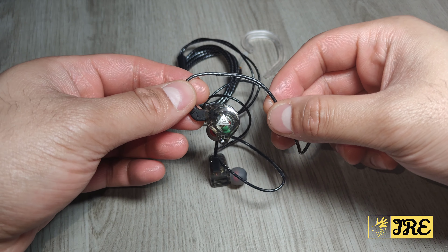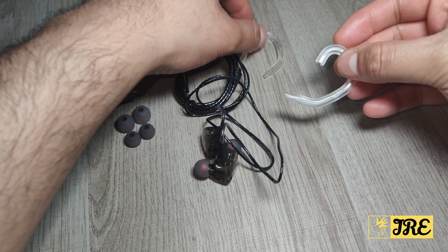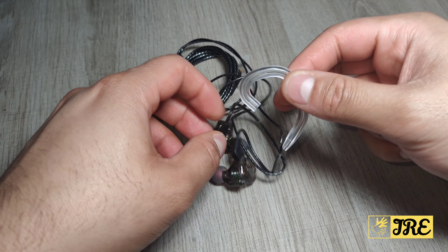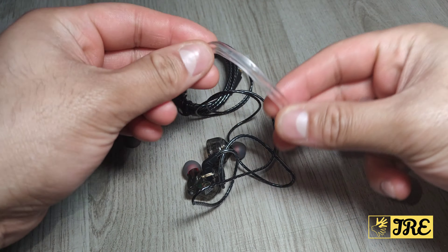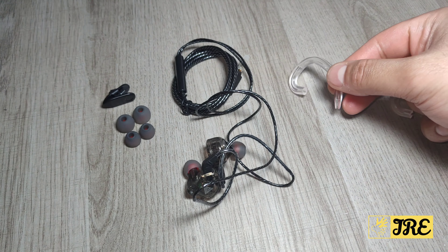It comes with transparent ear hooks that you put on the wires. They're very flexible and comfortable, so when they're around your ears you don't feel any discomfort.